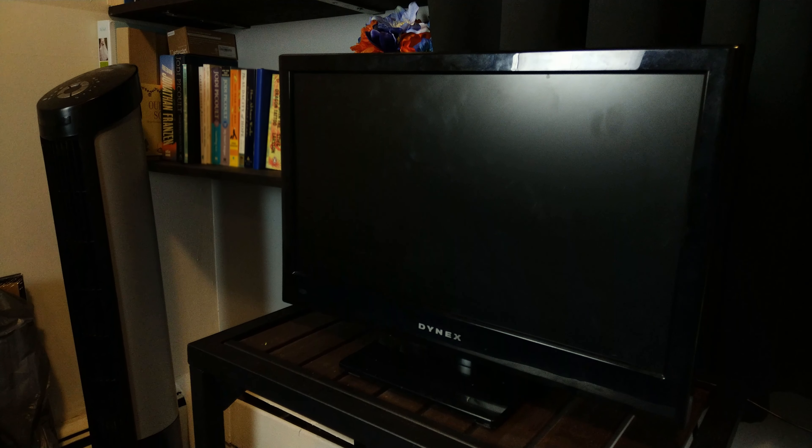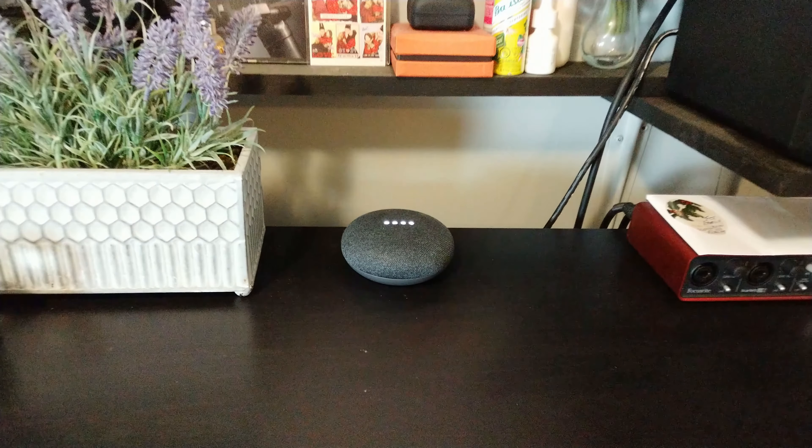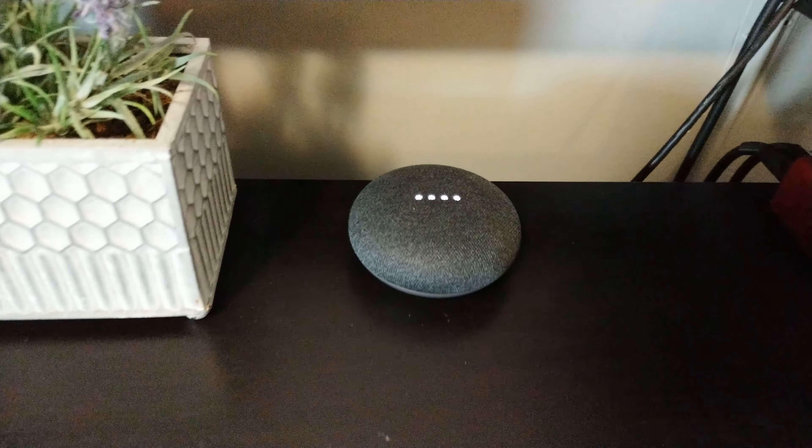Hey Google, turn the TV off. Sure, turning the TV off.